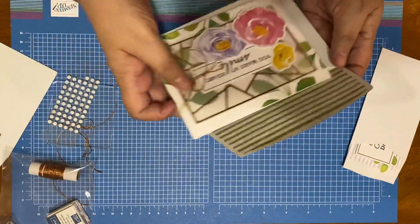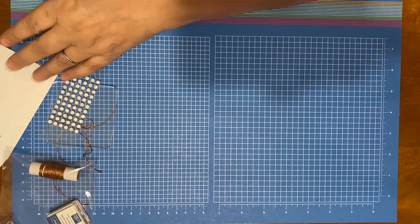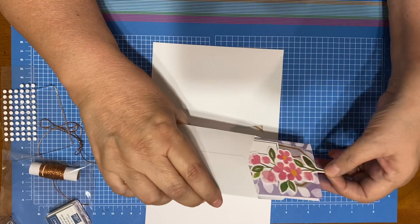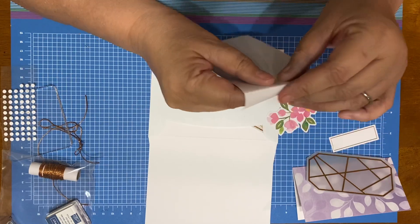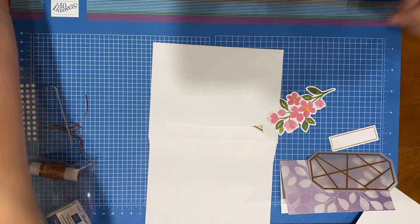Oh, and I forgot to stamp the envelopes, but that's okay — I'll figure that out later. You don't want to send non-stamped envelopes. It's happy mail. Somebody needs an uplifting moment. So don't forget to stamp your envelopes.